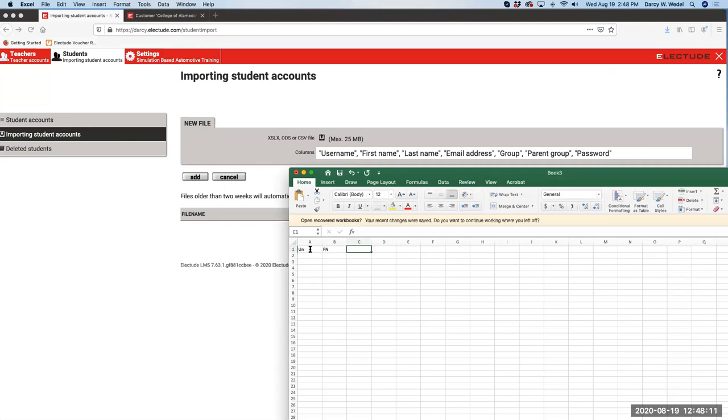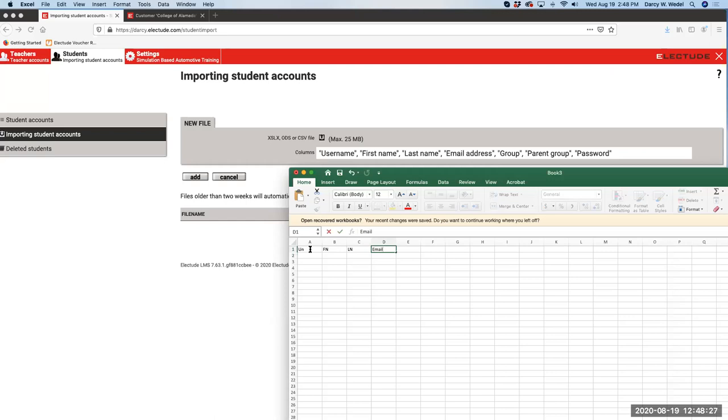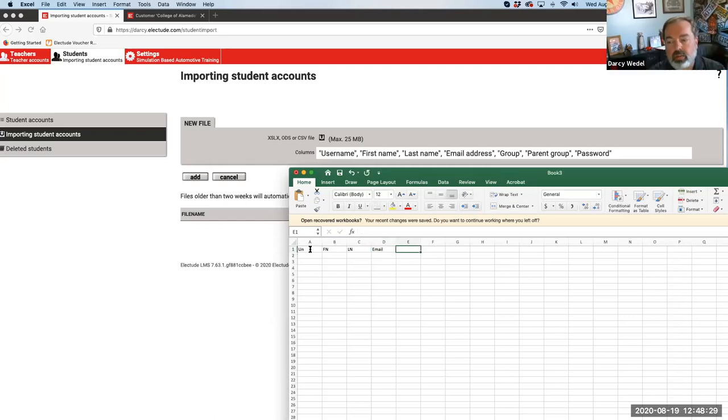There's something in settings about ignoring the header when you import. Yes, that's really important. If I created your site, you probably have it turned on - but check under Settings > Import/Export. A header row set to 'Yes' means ignore it. Yes means you don't have to delete the header row before uploading - it's going to ignore it.